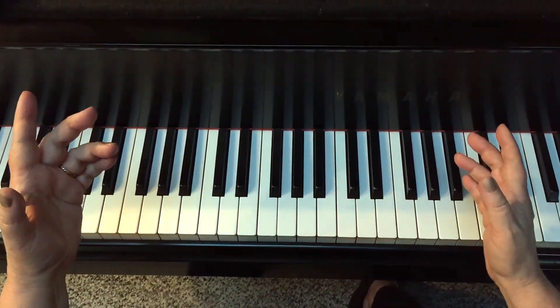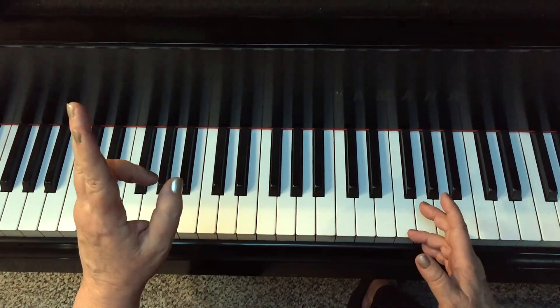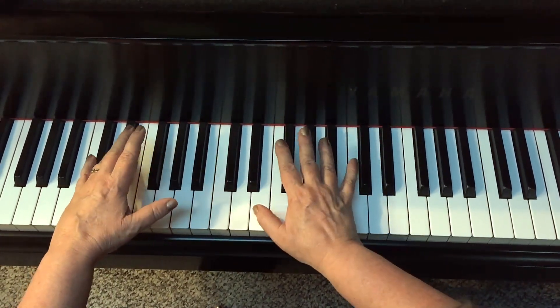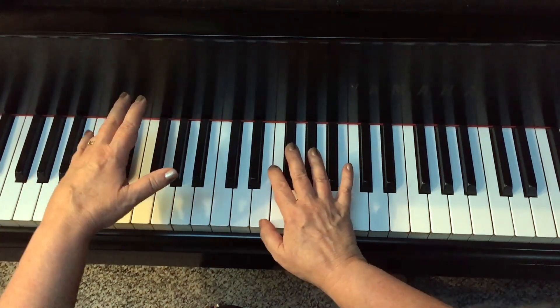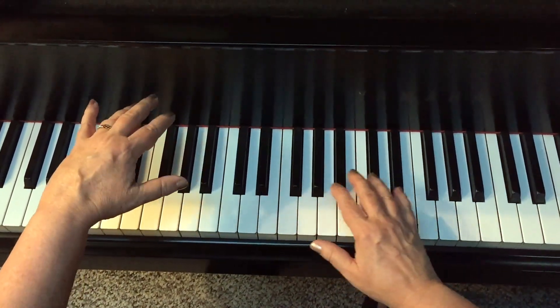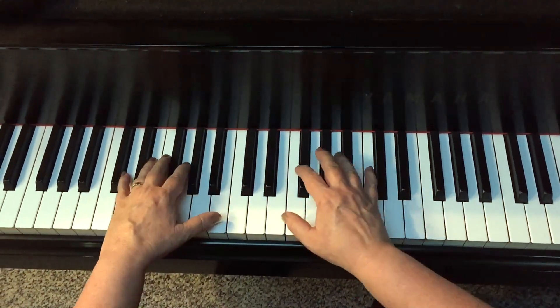I'm going to take the Gershwin Prelude No. 2 in C-sharp minor and start by using my right hand. Then when I get further into the piece and my right hand is busy up top, I'm going to butterfly the tenths in my left hand.